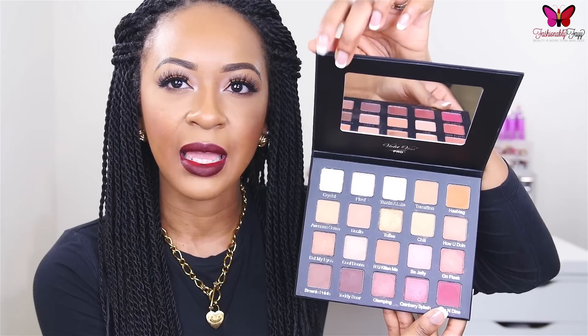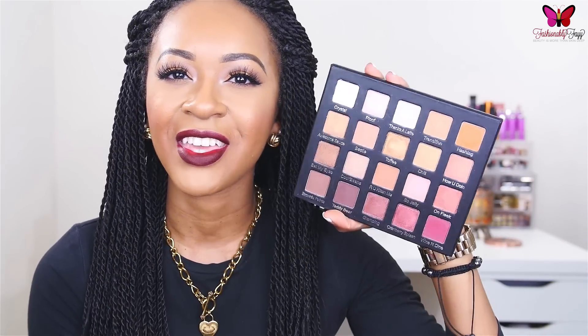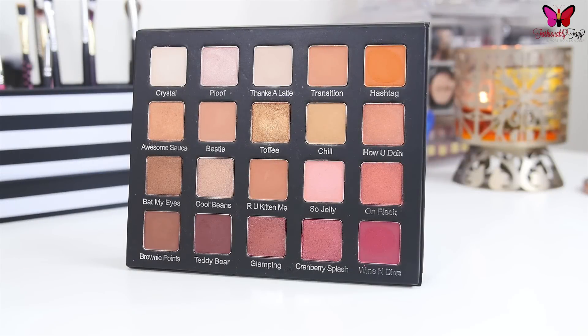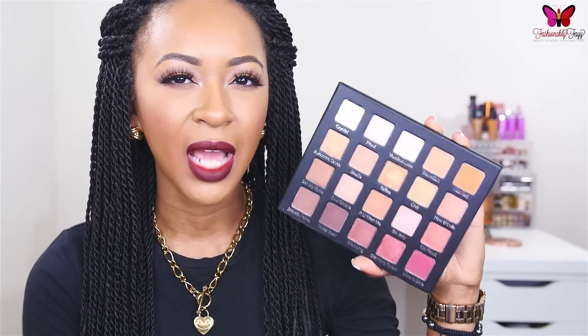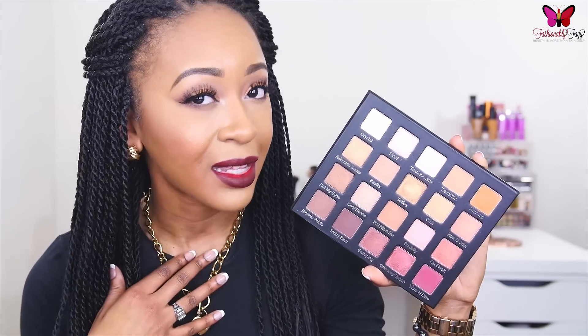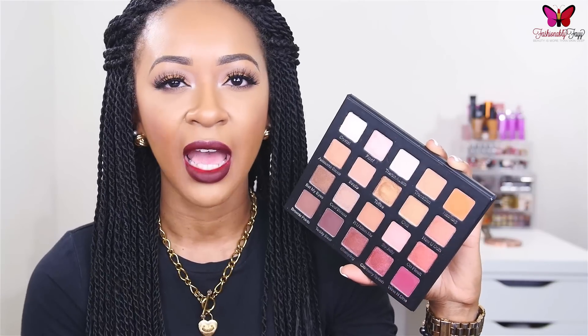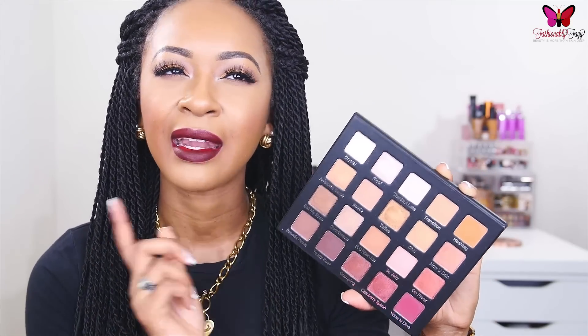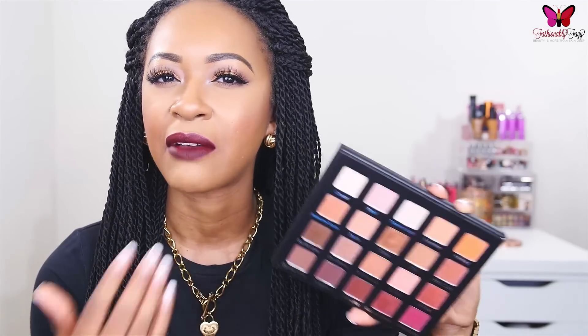When you open up the inside, you get a really nice big mirror on the inside. And then, of course, these are all of the eyeshadows. You get 20 eyeshadows in this palette, and it is a mixture of matte, shimmer, and satin shades. For the most part, pretty much all of these eyeshadows are warm-toned. There aren't really any cool-toned eyeshadows, and I personally am not complaining about that because I am all about that warm-toned life. It actually reminds me a little bit of the Morphe 350 eyeshadow palette, except that one does have some cool-toned shades in it.